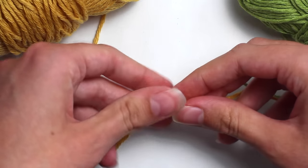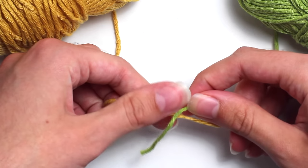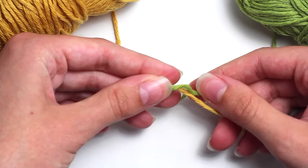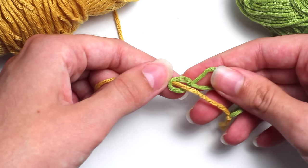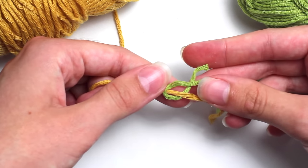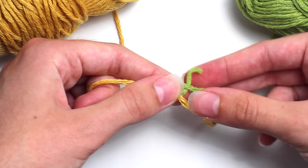Now let's move on to the other side. Taking your green strand of yarn, you want to wrap it around that yellow strand, going over the top and underneath the yellow strand. Then you want to create a loop around that yellow strand using the green yarn, and then taking the end of the green strand of yarn you want to go and pull it through that loop.